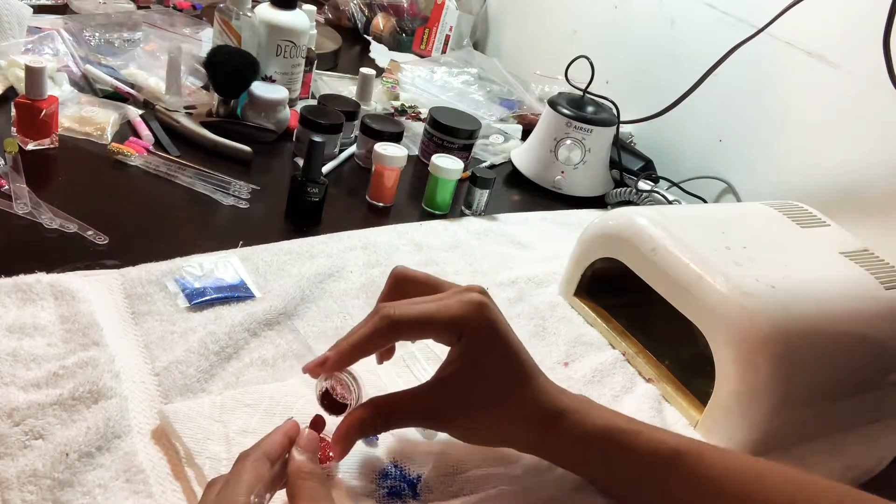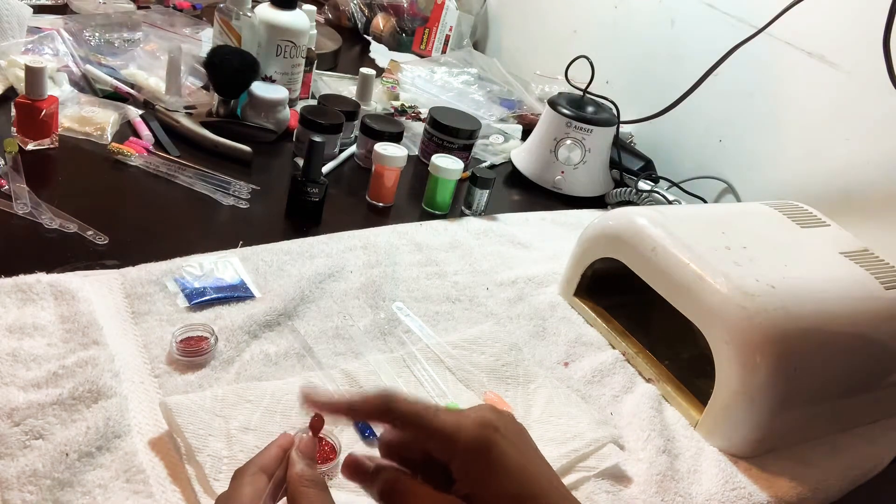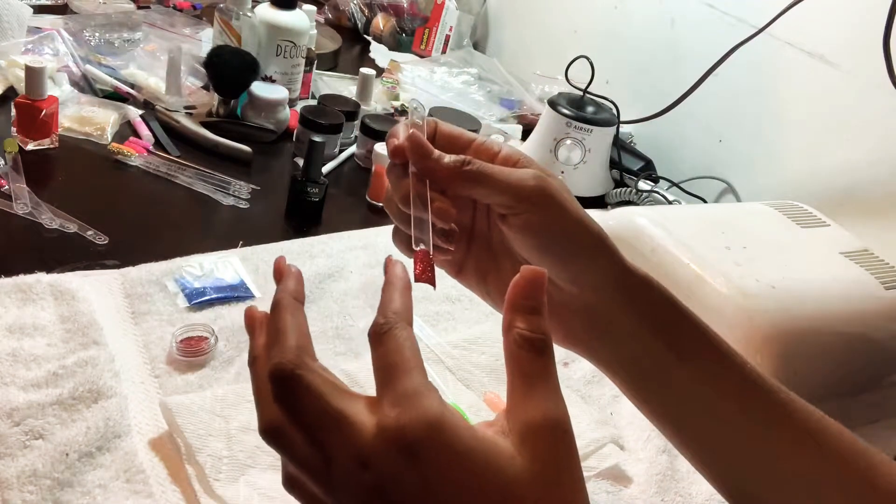Now I'm just finishing up the last nail. After this step, you obviously put it in the light to cure. You cure it for about 30 to 60 seconds depending on your gel.